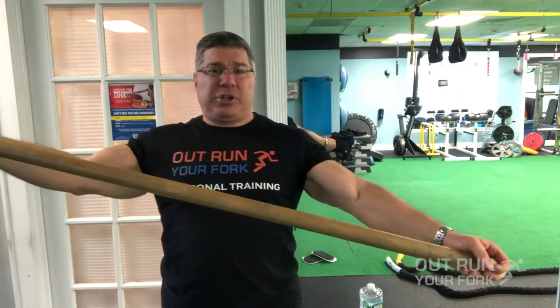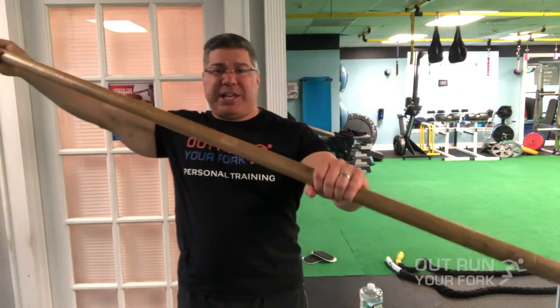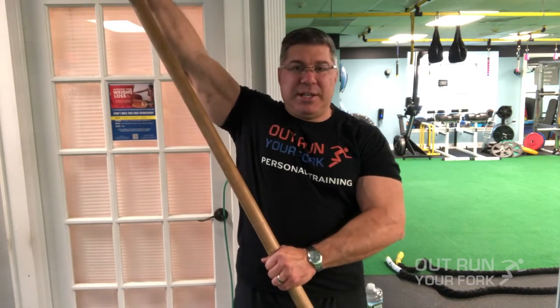If you have a stick long enough you can grab each end; since this one's a little long, I'll grab it in the middle. You're going to move through a range of motion — don't lift your shoulder, just push with one arm and get a stretch. On any stretch, don't go too hard — just get a nice little stretch. Three sets of 10 or one set of 30 is a good rule of thumb.